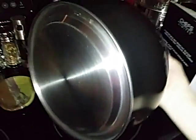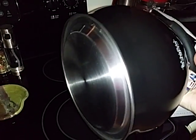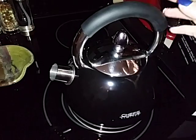On the bottom here is also stainless steel. It heats up very quickly. I use it on my glass top stove and it doesn't scratch the surface or anything like that. It works great.